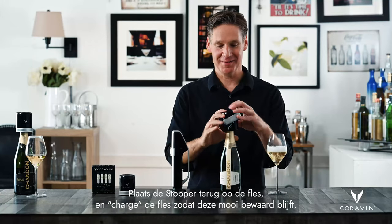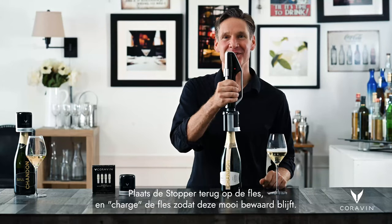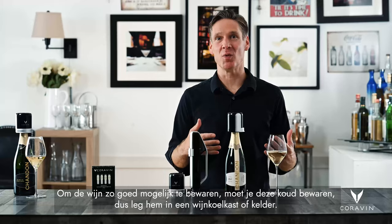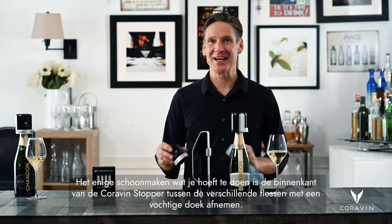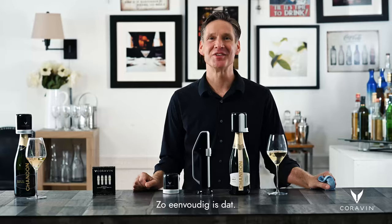Place the stopper back on the bottle and charge the bottle to keep it nice and preserved. To best preserve your wine, you want to make sure that you keep it cold, so store it in a wine fridge or in a cellar. You can store it either upright or on its side. The only cleaning you need to do is to wipe down the inside of the Coravin stopper with a damp cloth between bottles.